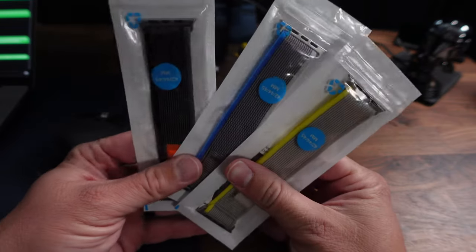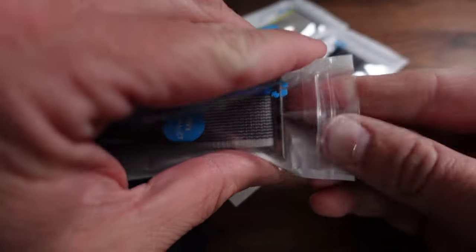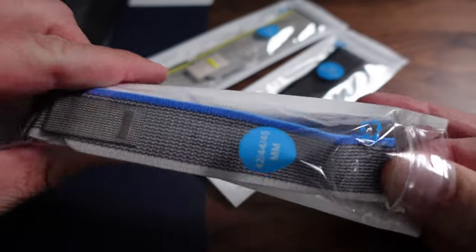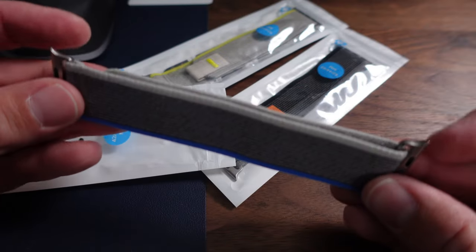If you saw the title of this video, you already know there is, and that's where these come in. I got these from Amazon — all three of them for under 20 bucks. Three watch bands for under 20 bucks, when the one from Apple sells for 99.